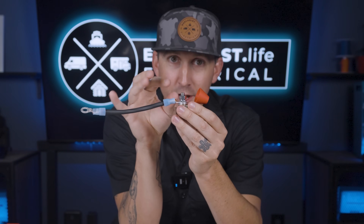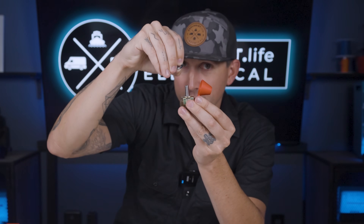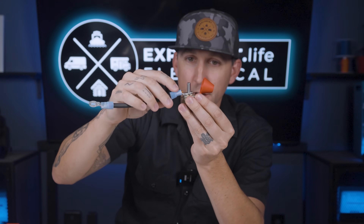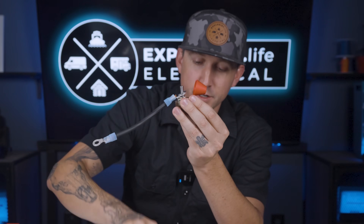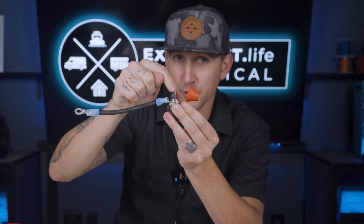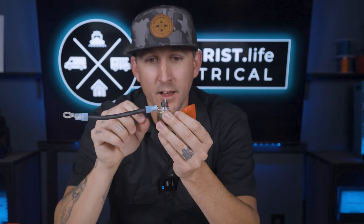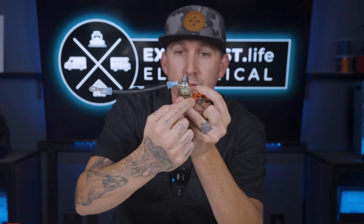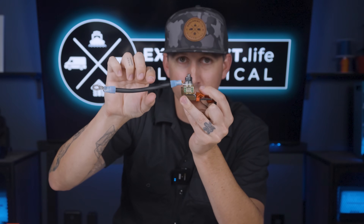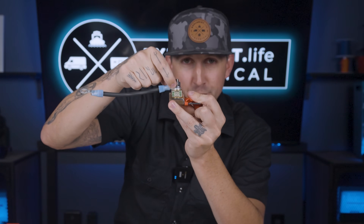So the proper way to do this is to get that washer out of the way of the flow of power. The correct order is: fuse, wire lug, then the washer, lock washer, and nut. Tighten it all down with a wrench or a socket so that it's actually tight, and now power is coming through the fuse holder, through the fuse, and directly into the wire lug, then directly into the wire, and that washer is no longer in the way of the flow of power.